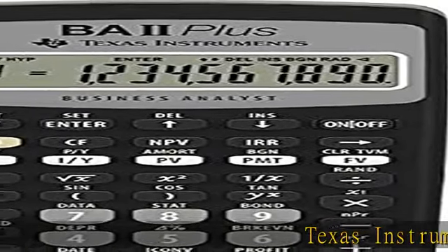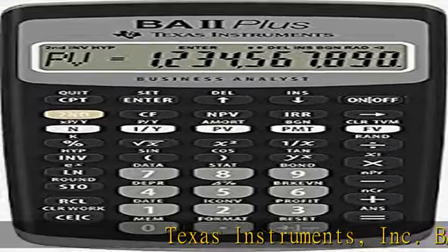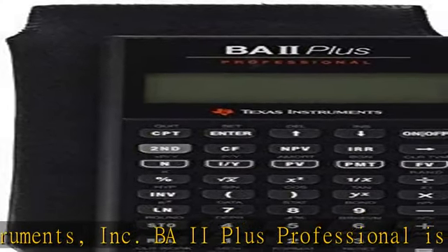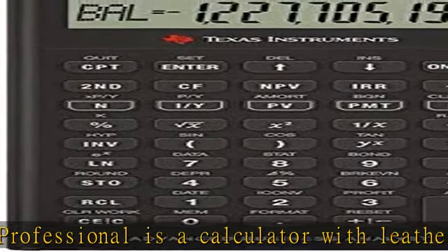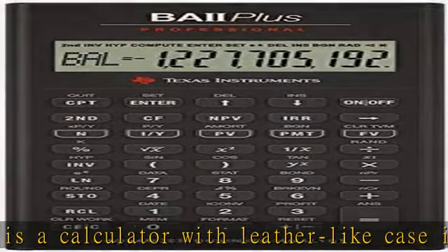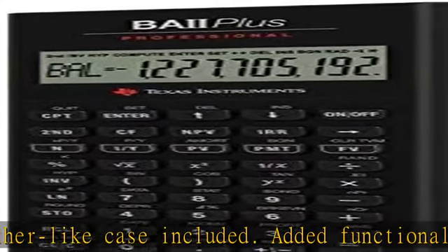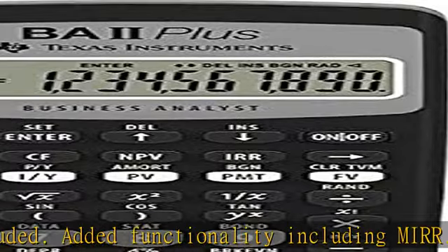Texas Instruments Inc. BA2 Plus Professional is a calculator with leather-like case included. Added functionality including MER, NFB, modified duration, payback, and discounted payback. Also has improved 10-digit display. Check the description to get this product today at the best price.